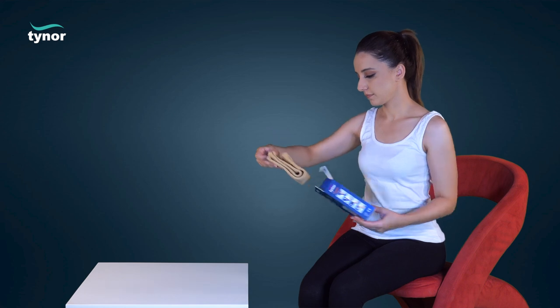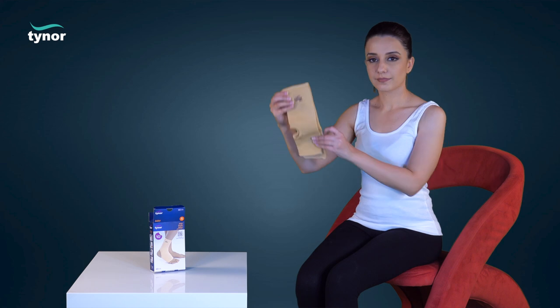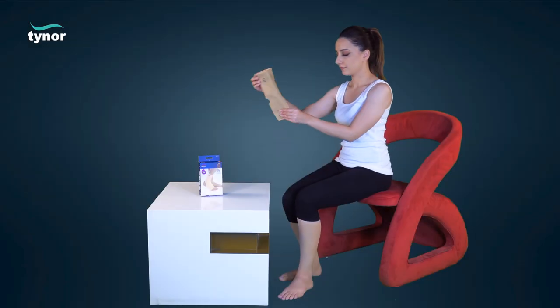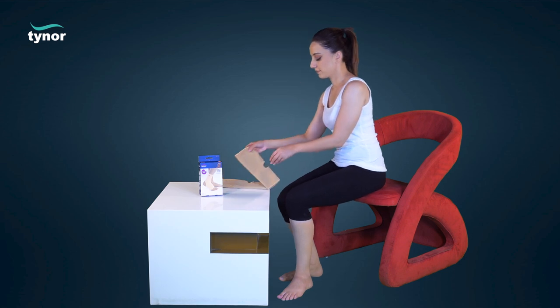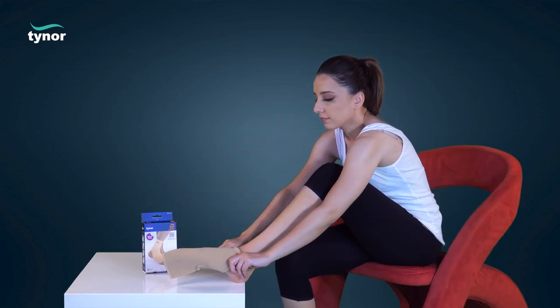The longer portion of the anklet pair should face upwards. It is worn by a simple pull-on action like socks.